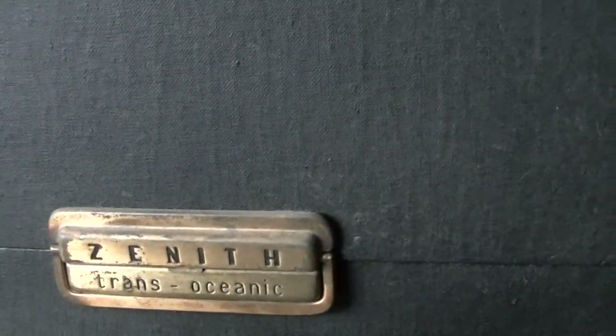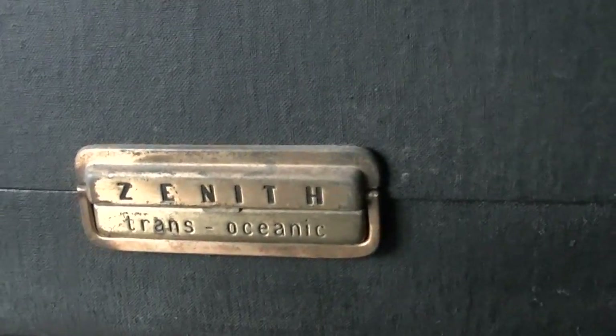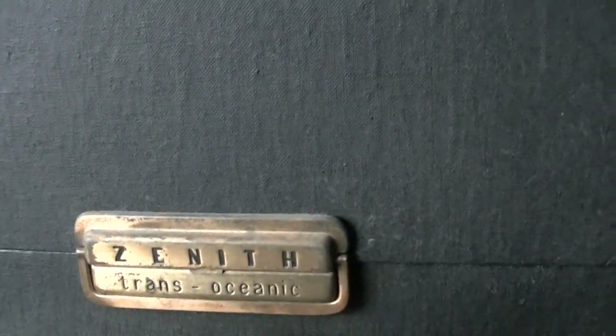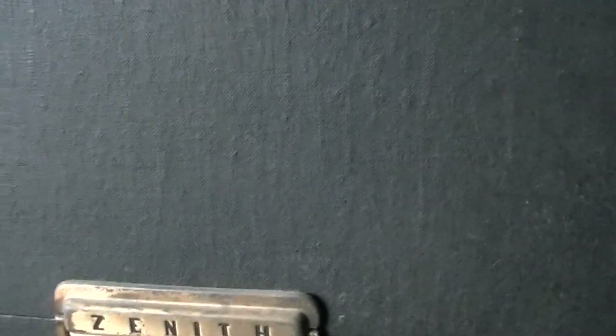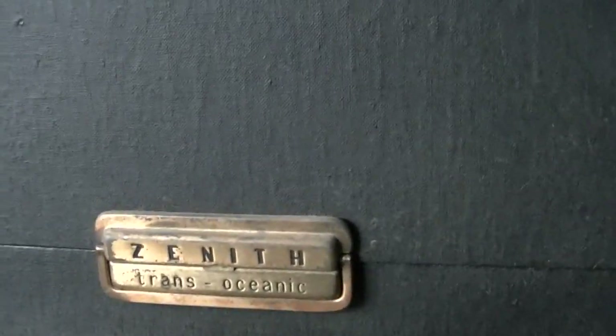I've got an older model of the Zenith. It's called the Zenith Trans-Oceanic and I'm going to open this up and demonstrate it. Hopefully it still works — I haven't fired it up in quite a few years. It's got to be back from the 30's or 40's.